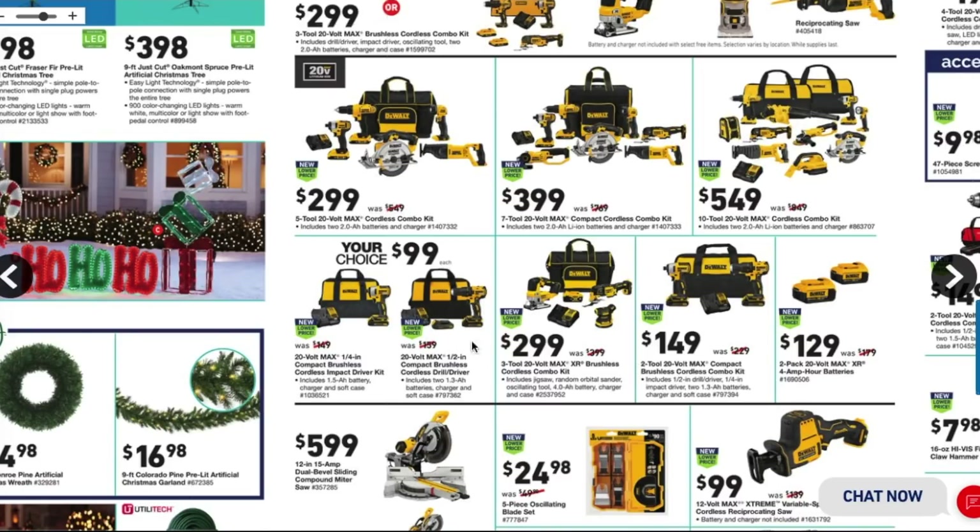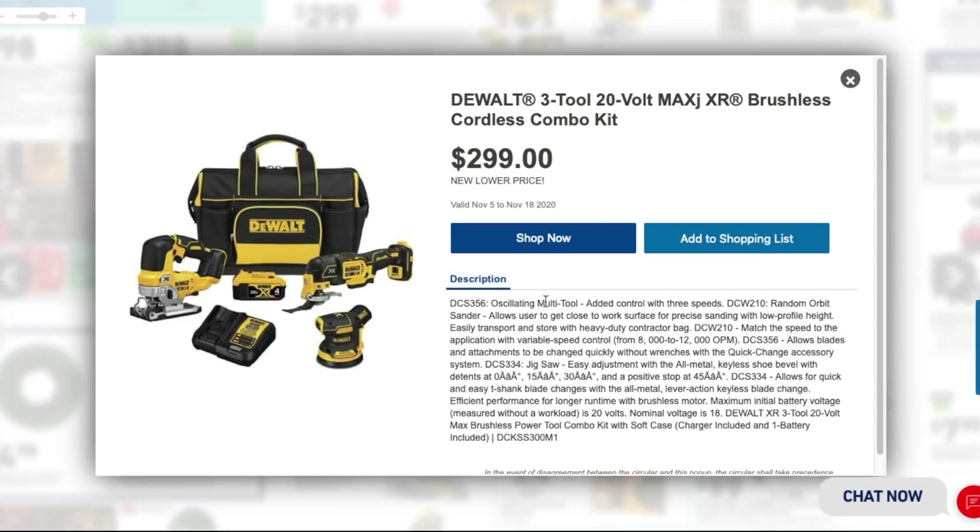These are brushless tools — a good deal. This deal has been out for a while. You get the DeWalt 3-tool 20-volt max XR brushless cordless combo kit for $299 with one 4 amp-hour battery — still a great deal for $299.